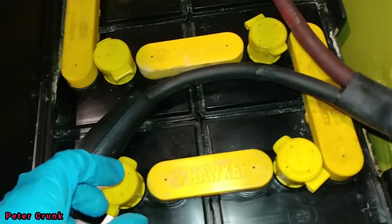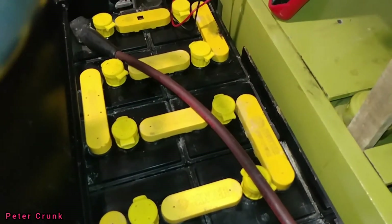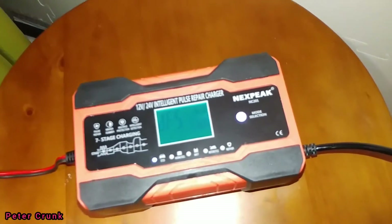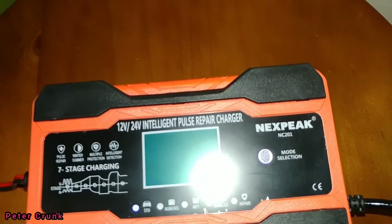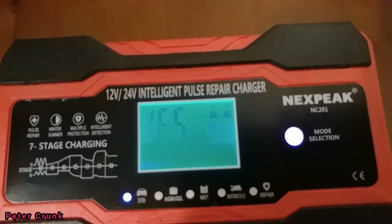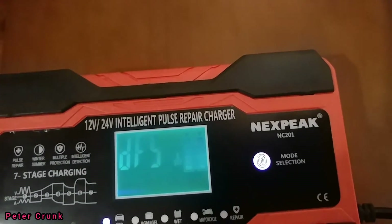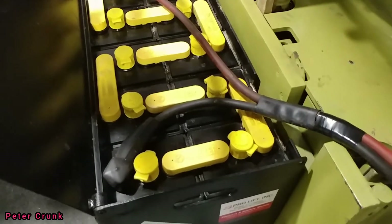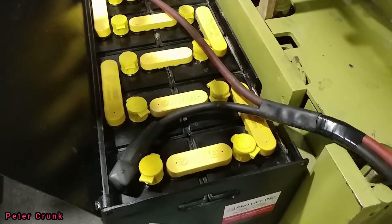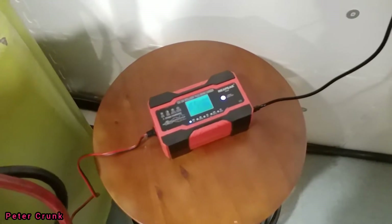I'm wearing a glove so I don't get any acid on my hands from the cap. Simple, easy to use — 12 volt or 24 volt charging system. That only cost me $29 on Amazon.